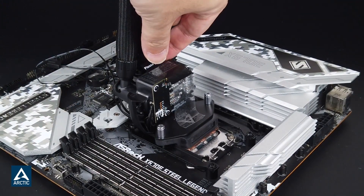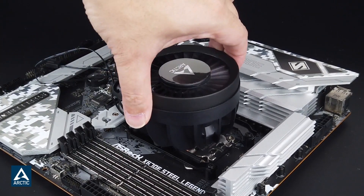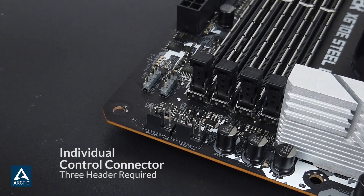At first glance, it seems as if Arctic has simply relaunched the older cooler with a redesigned pump, but that isn't the whole story. There are some similarities, and then there are some complete overhauls.